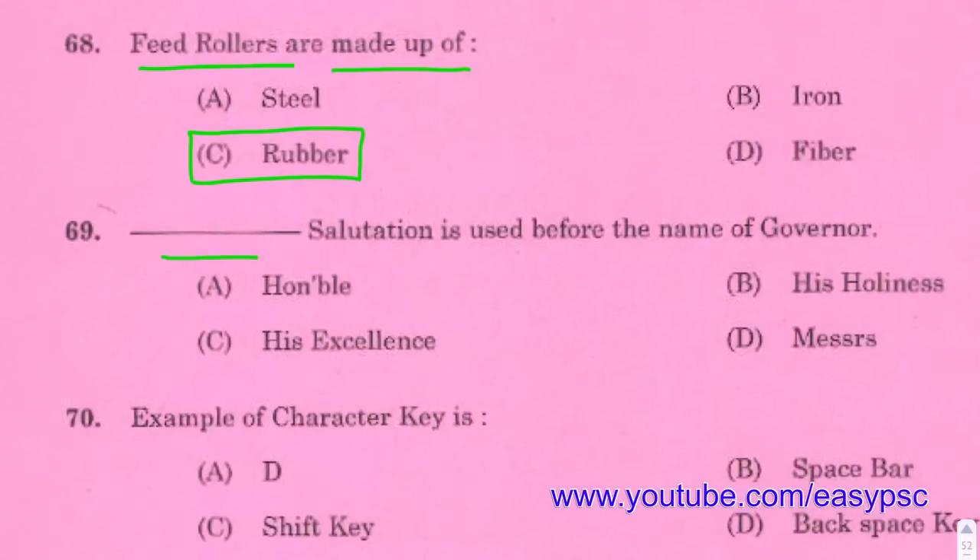The salutation used for the name of a Governor is 'His Excellency'.